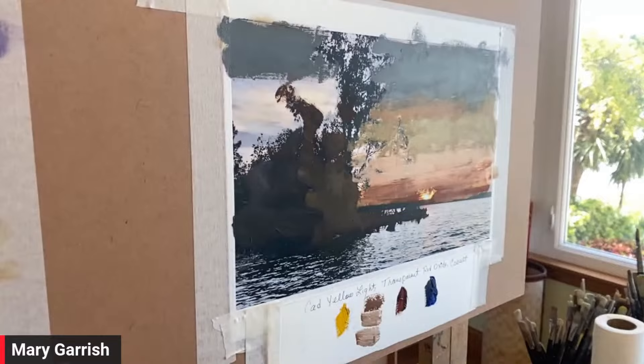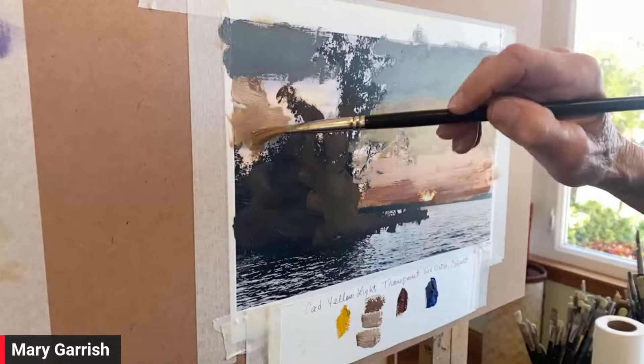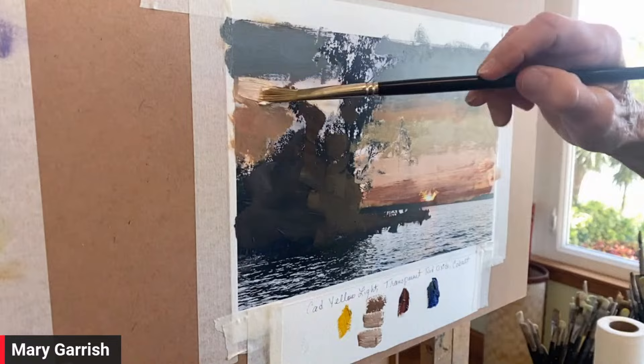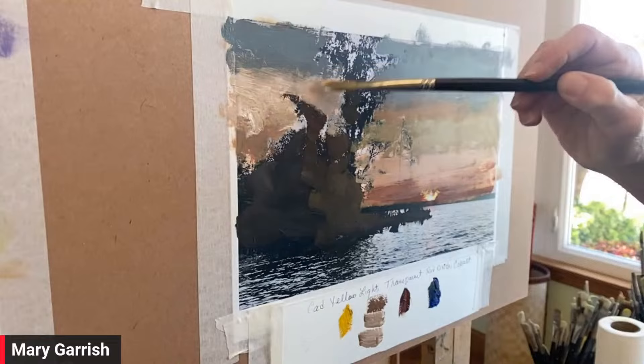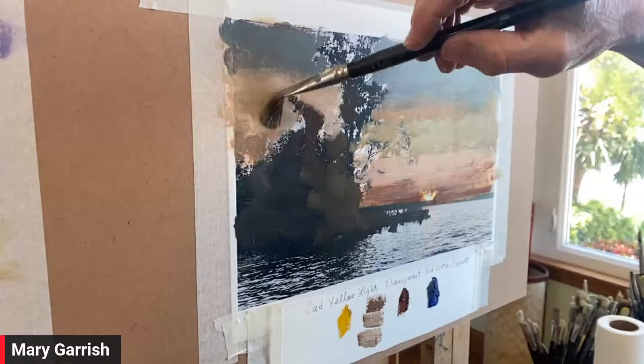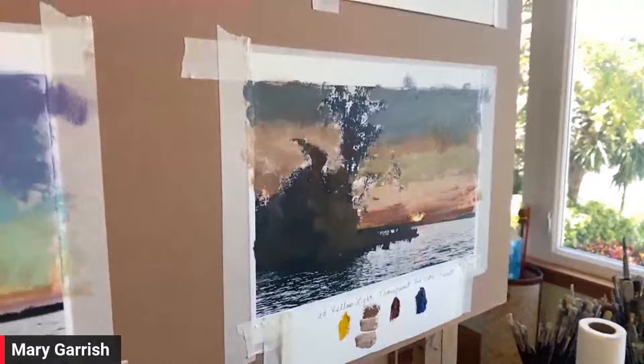Let's look at all four paintings. So A is the first one with Cad Yellow Light, Permanent Bright Red, and Ultramarine. B is the Zorn palette. C is the Cadmium Lemon, Emerald Green, Rose Violet, and Cobalt. D is the Cad Yellow Light, Transparent Red Oxide palette. Tell us which one you want - A, B, C, or D. We're going to give Mary some feedback. The votes are all over the map, interesting personal preferences. There are A's, B's, C's, and D's.